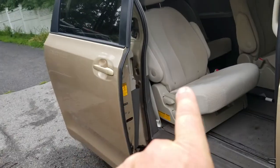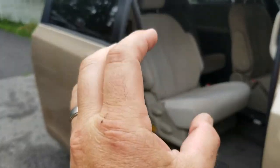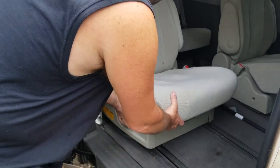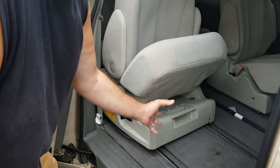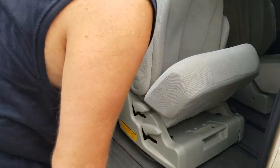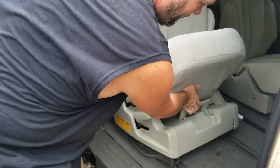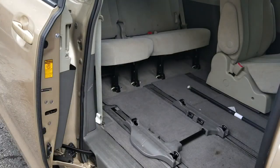Next, give yourself some room by either sliding that seat back and folding up the seat bottom, or taking that seat completely out. Taking out the seat is actually relatively simple. Right here there's a bar — a release lock to actually pull out this seat. What you're going to want to do is slide the seat into a forward position so you can grab it. Then grab that little release, you'll see it release, and just pull the seat out. Now you've got room.